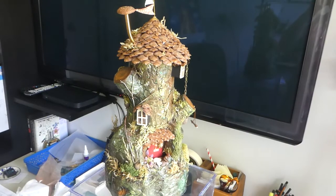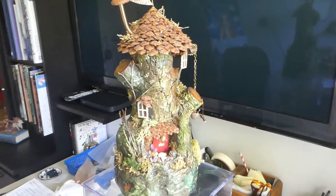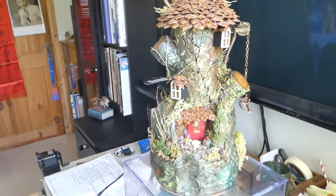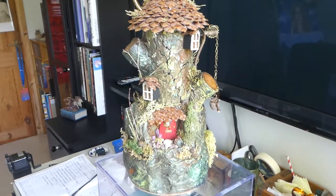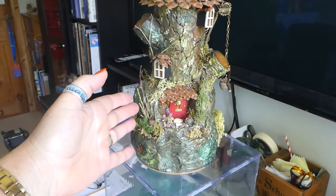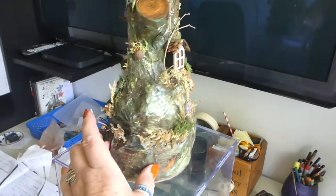I wondered if you might like to have a look at my stump house — something a little bit unusual here. It's made in true blue pizza fashion with bits and bobs and bits of cardboard box and all sorts, but it's really quite tiny. If I put my hand here you can get an idea of the scale — we're talking probably 1:48th scale, so fairly minuscule.